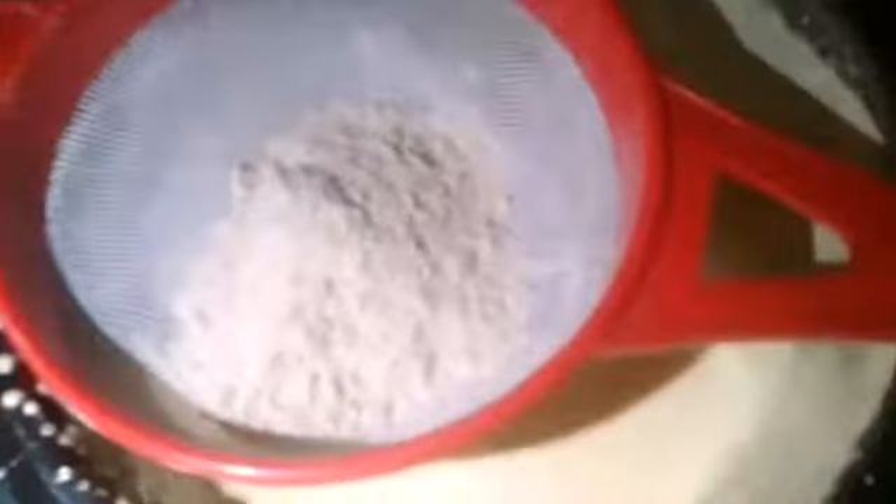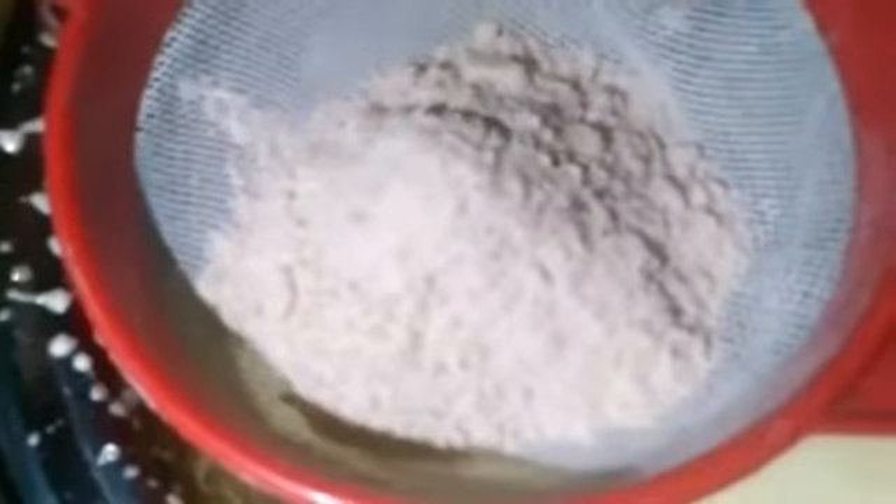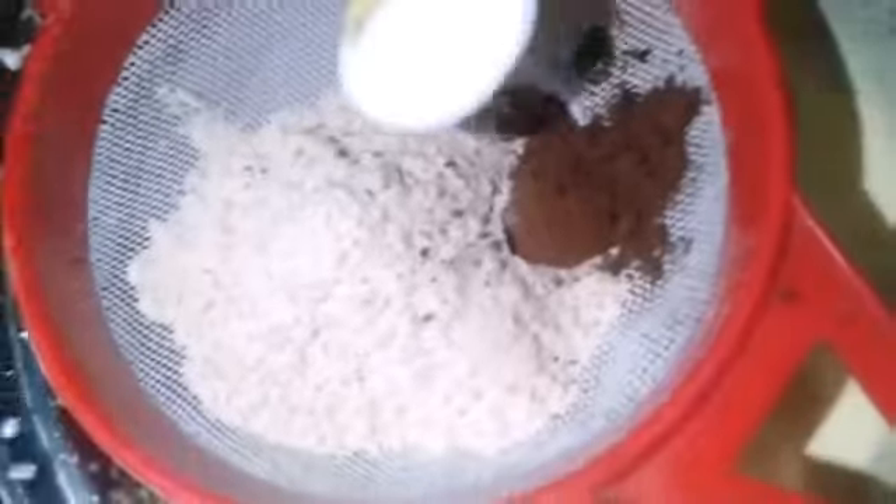We can add the egg yolks and coconut flour. Let's add a teaspoon of baking powder and a teaspoon of baking soda.